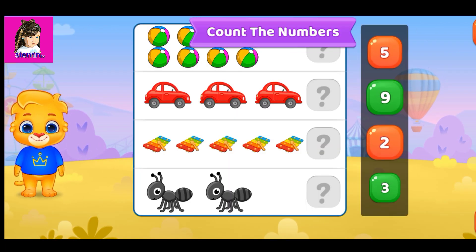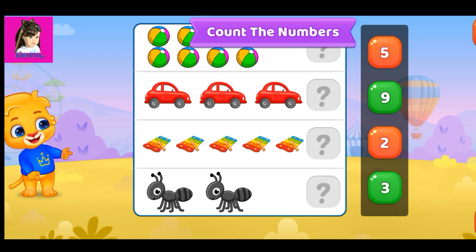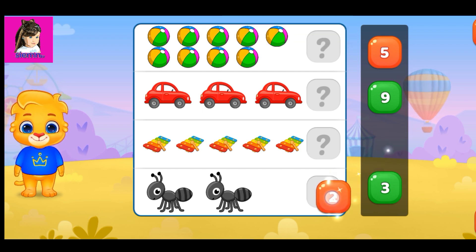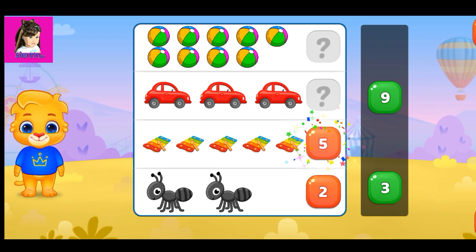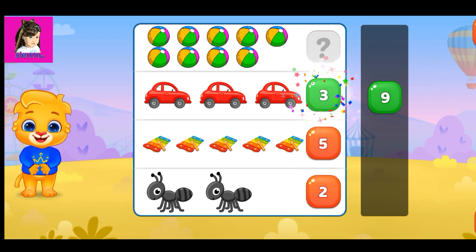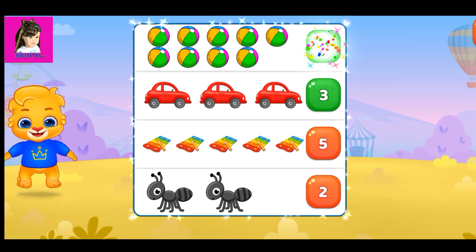Count the numbers. Two. Five. Three. Well done. Nine.